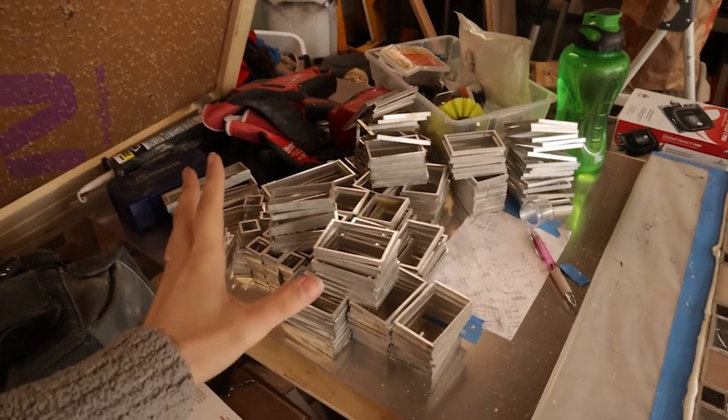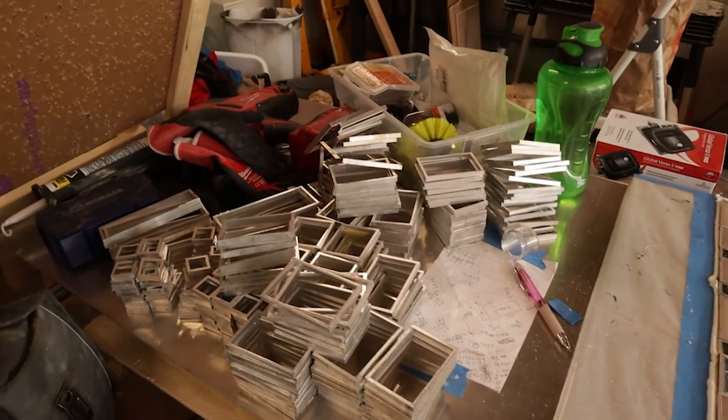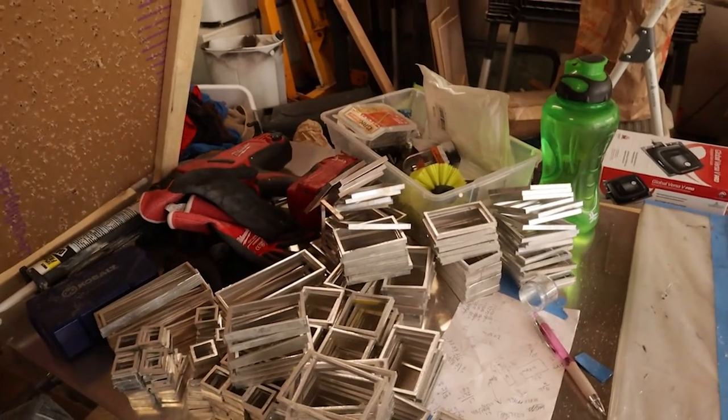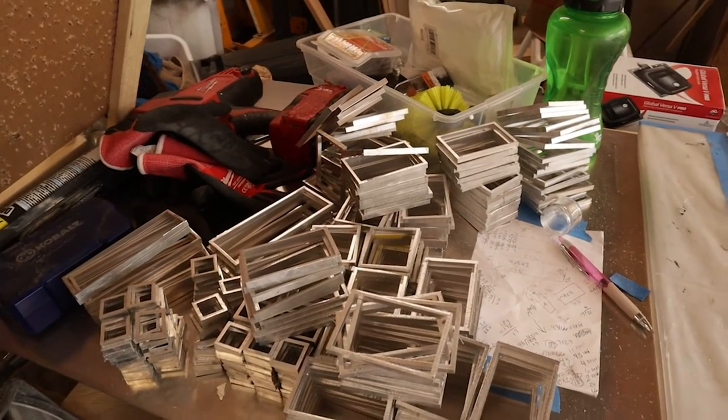I have amassed a large amount of aluminum tiles that I've cut on the bandsaw — and don't ask me how long this took because it was a very, very, very long time.